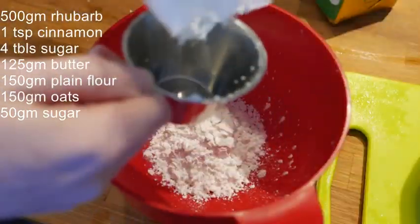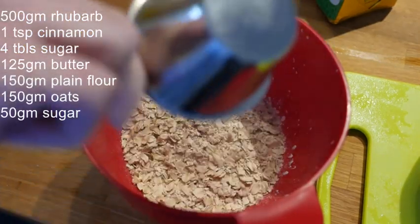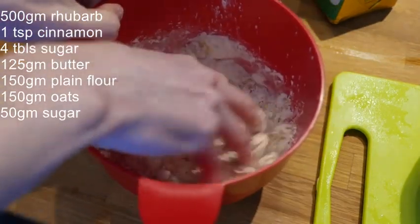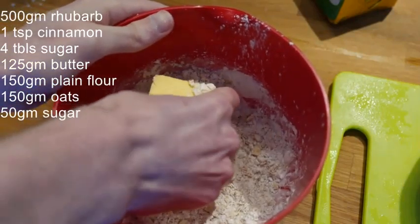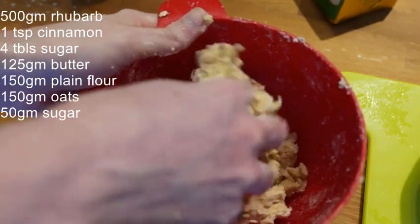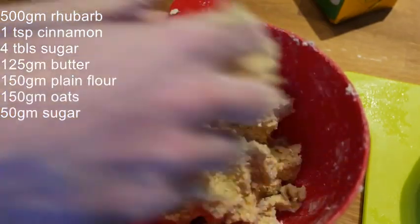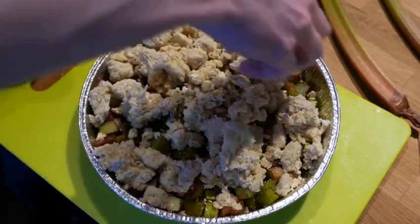Sprinkle sugar and cinnamon on top and mix it all up. Get a bowl and add the flour, sugar and oats and then mix that all up. Add the butter and start kneading it by hand. You're looking to make crumbs here. If it becomes a sticky dough, you can add more of the dry ingredients. Crumble the dough over the rhubarbs.